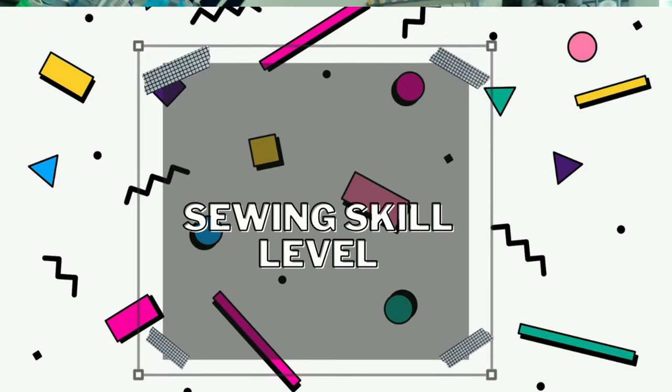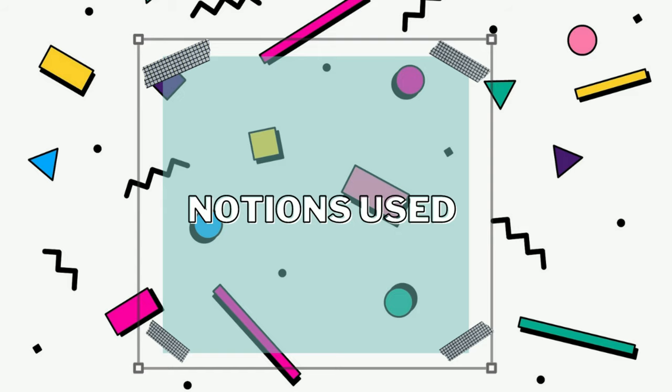The skill level is rated as easy on the Simplicity website. I would say yes and no — it's easy to construct the blouse overall, but the pleat portion of the sleeve cap is not as easy as you may think if you're a true beginner. The ruffle details at the collar area can also be a little tricky, which is why I chose to do view A with the ruffles at the collar instead of view B.